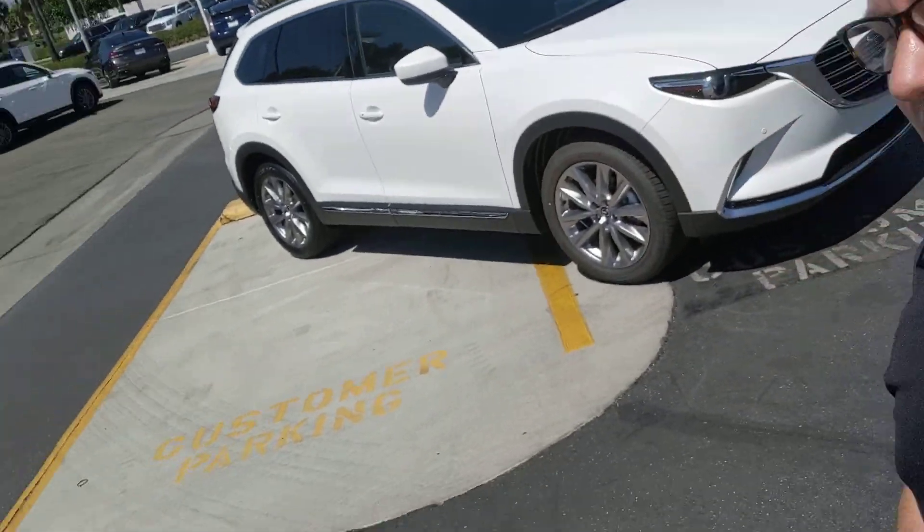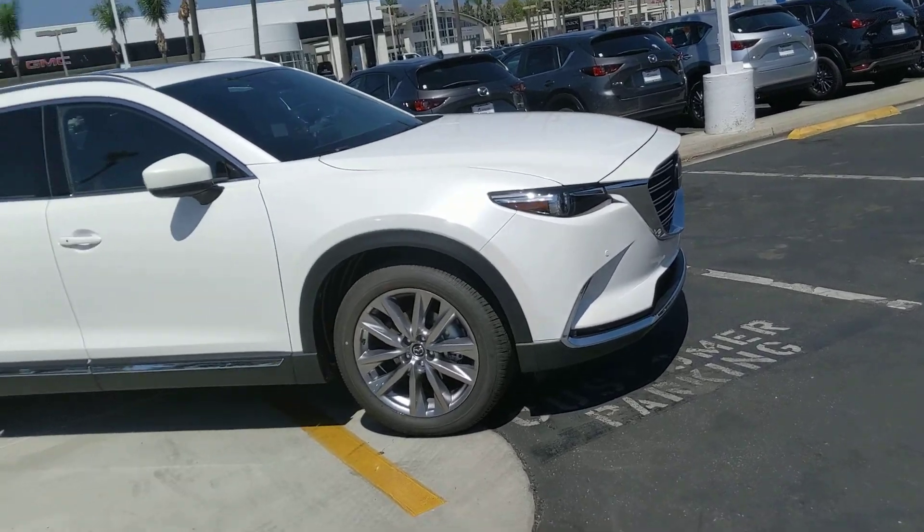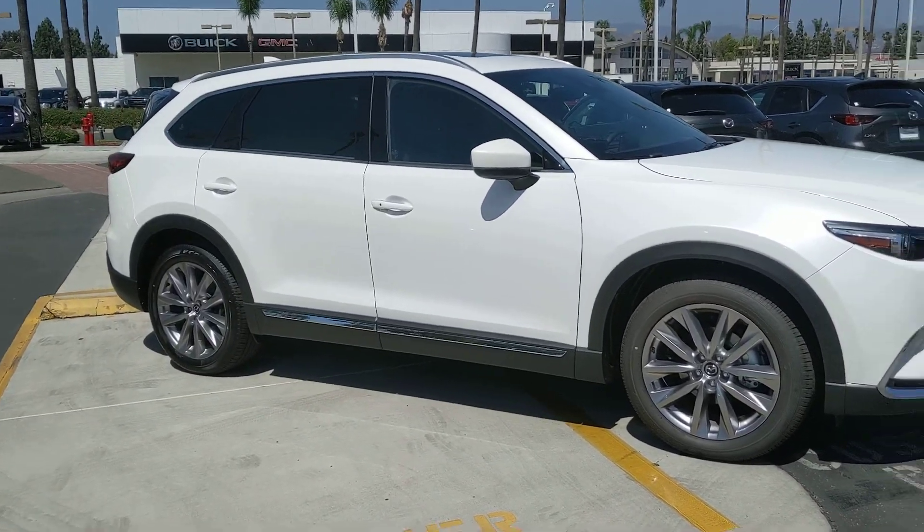Hey guys, Chance of Tustin Mazda again. This time I've got for you the CX-9 Grand Touring. Absolutely beautiful car.